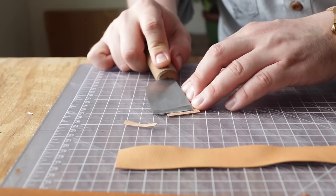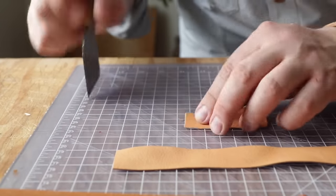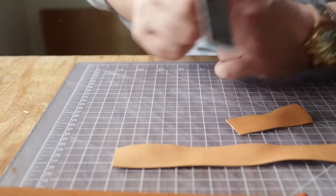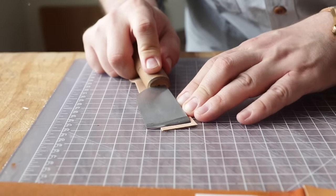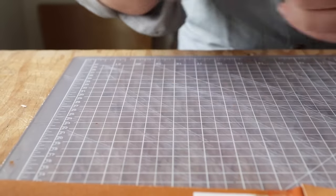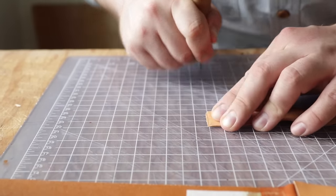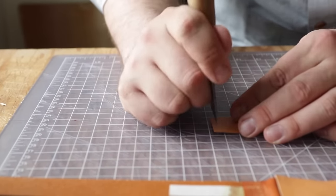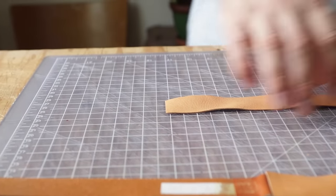We're going to do a little skiving on the edges. One side doesn't have to be super clean because we're going to wrap the other end over it for the buckle side. The buckle-less side just needs one nice clean edge. I find using my flat knife for this kind of work is really nice because you get an automatic straight cut without messing with the exacto blade. Now we've got to do more gluing.